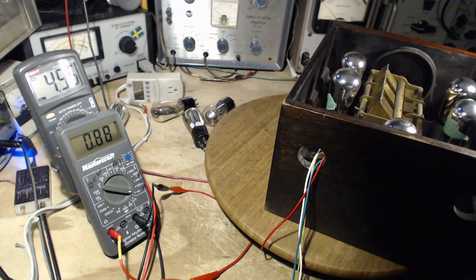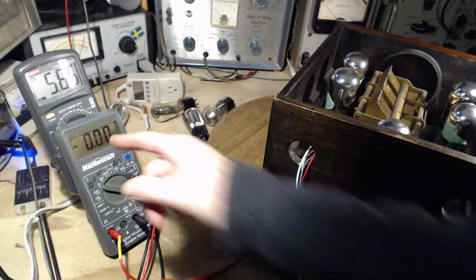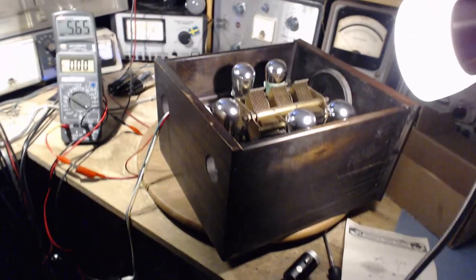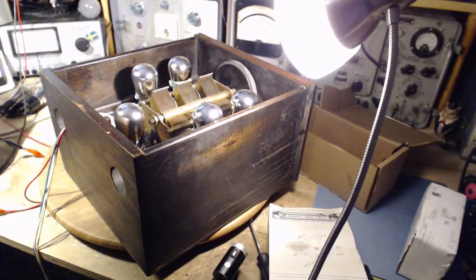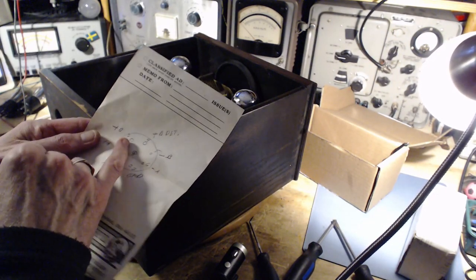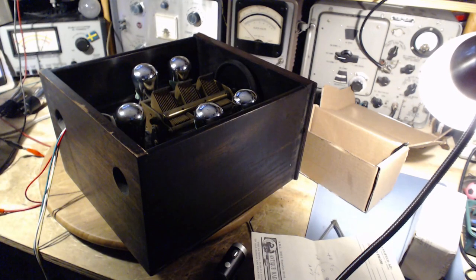B-plus is the next issue. I'm going to turn the set off here. I reasoned out that there were two voltages required to operate this set: one would be a B-plus, the main B-plus, and then the detector B-plus. I have to get a couple of power supplies set up to add them in here.